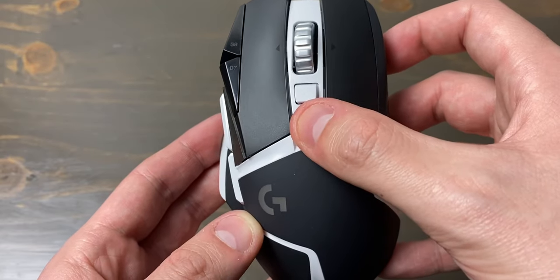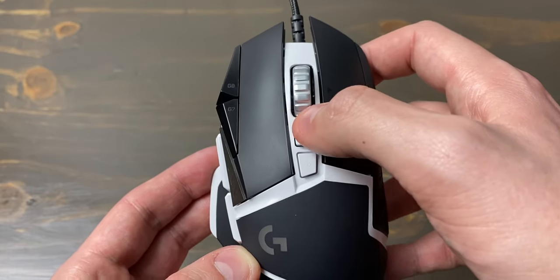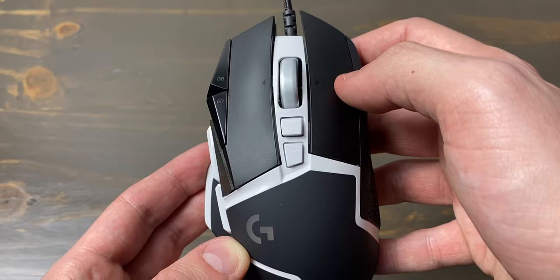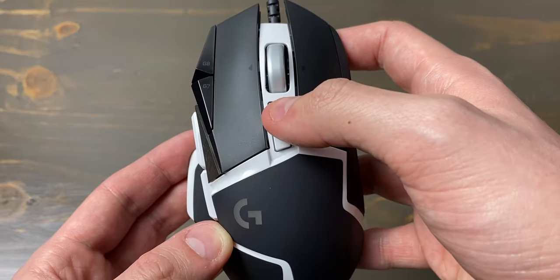Lastly there is the G9 button, located in the middle of the mouse — by default it's used to change mouse profiles. I don't have a personal use for it, but if you do both productivity and gaming work, switching between profiles would be very useful. There is also a non-programmable middle button that unlocks the scroll wheel for hyper-fast scrolling. I don't use hyper scrolling very often but it's super fun to fiddle with.